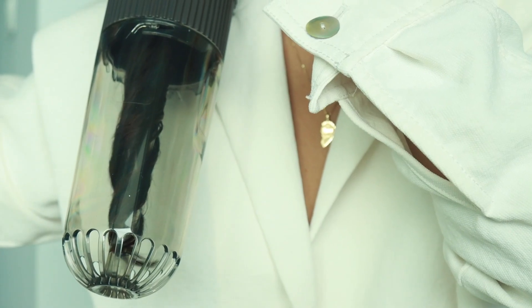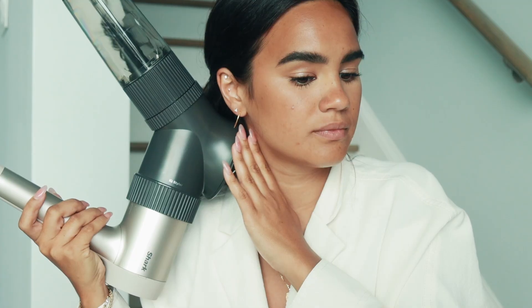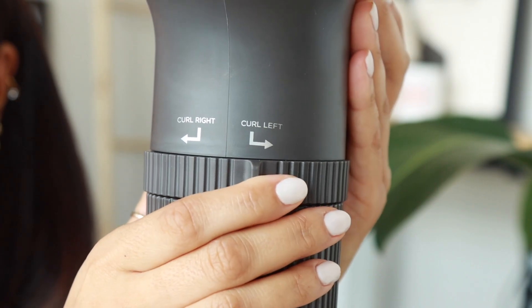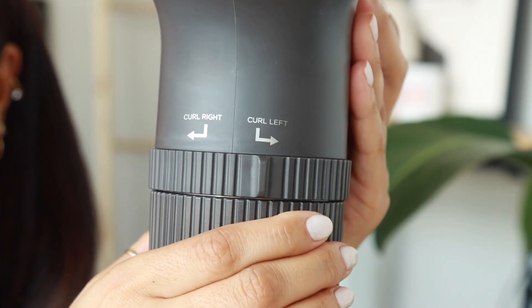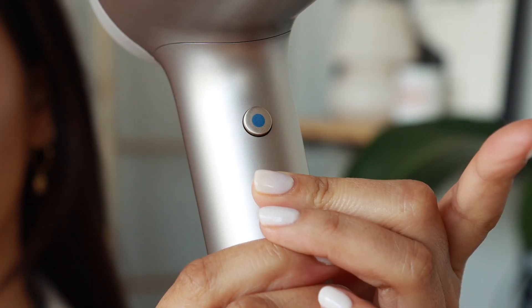Inverting the Airwave while the dryer is on will help create a bouncier curl with a little bit more lift around the root area. You can adjust the wave direction easily — follow the arrows on the front to curl left or right. For a tousled look, alternate directions from one wave to the next.